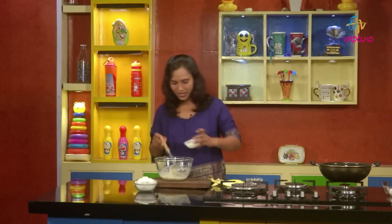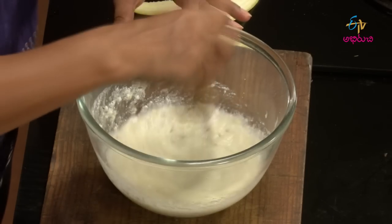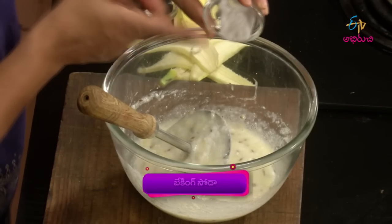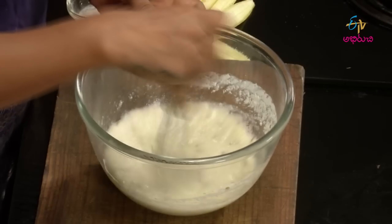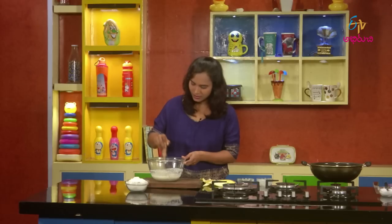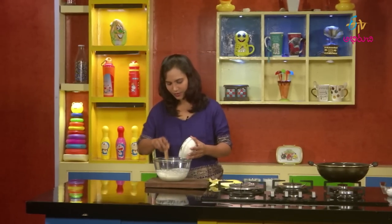Now let's try the mix. 5 grams of baking soda. We make the baking soda. We will try the bread — the buns are very soft. Now we will try the milk. Cut it in the middle.